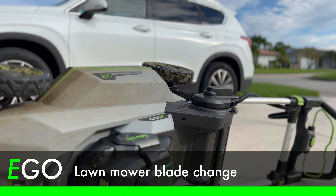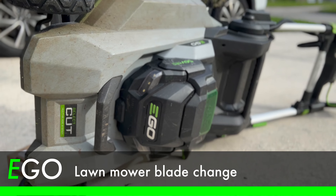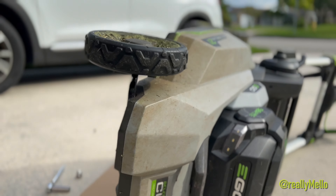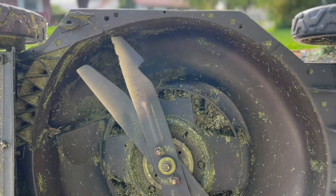Welcome everyone. In today's video, we're going to change out the blades on my well-used LM2135SP mower from Ego. This is going to be the first blade change I've done on it, but I've known for some time that I need to do so. So let's take a look on the bottom and show you what I'm talking about.